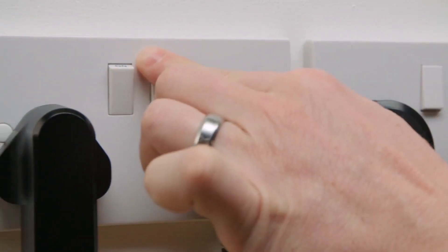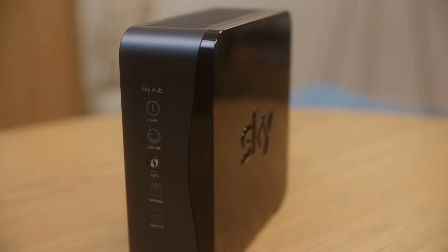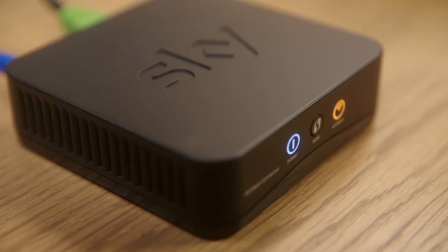Now switch off your router at the socket and make sure that the lights on that are off too. If you use a wireless connector, you'll also need to turn it off at the plug so its light goes out.